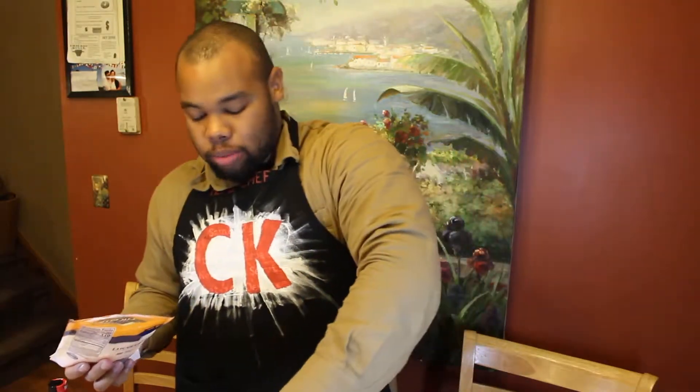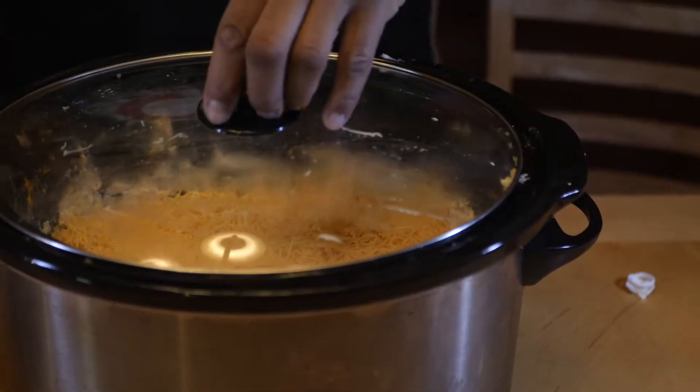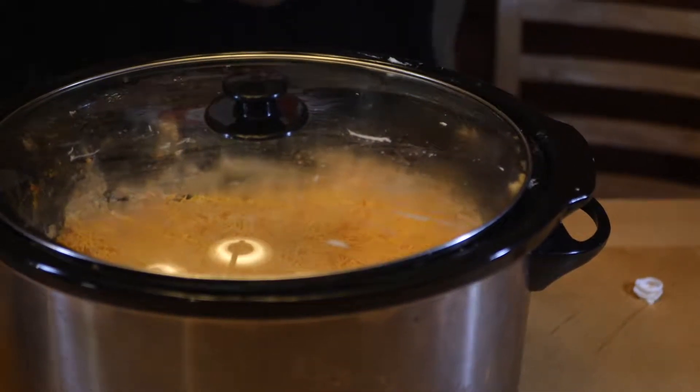The crock pot will just melt it. Oven - golden brown, crispy. Crock pot - just melt it. So we're going to get a nice melted, even layer of cheese on top. We're going to let that cook for maybe 30 minutes. After 30 minutes it should be manageable and edible. Hopefully we don't burn ourselves when it comes out.